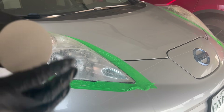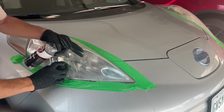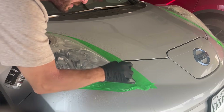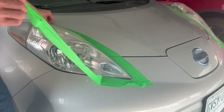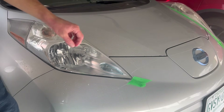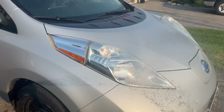Now we're going to hit it again with 3000 grit. You can see the headlights are forming a kind of cloudy appearance right now — that's to be expected. It is starting to feel really smooth. Now that sanding is complete, we can remove the masking tape and give the headlights a good rinse outside and wait for them to dry until we can do the last step. We don't want any plastic shavings on the lights when we apply the last step.